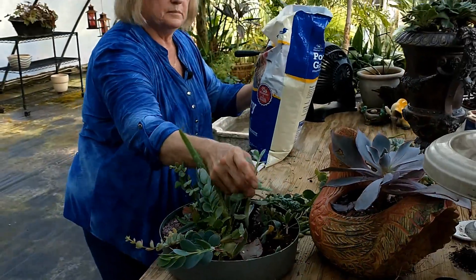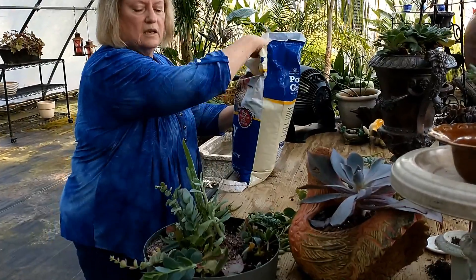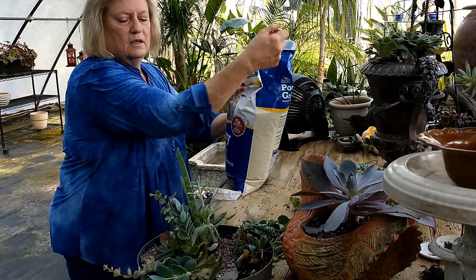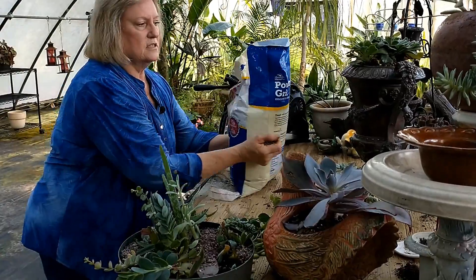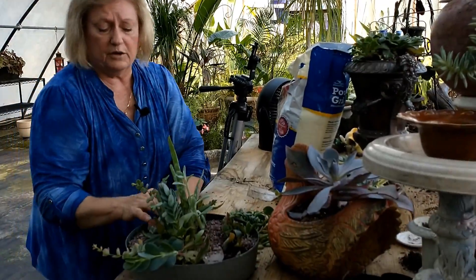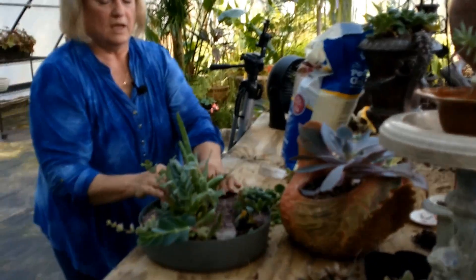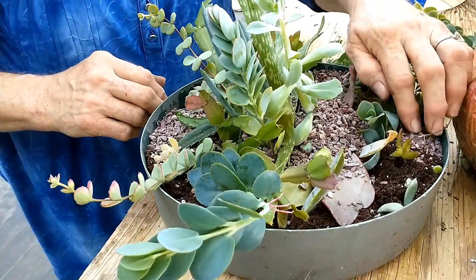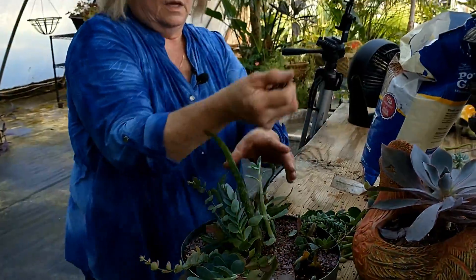Just stand him back up and get him positioned because we're trying to get Rachel home with this. They'll still propagate with this, but they're just not going to have access to as much soil. They'll still propagate from the roots and still put out the air roots. If you're doing it just to propagate and not to look pretty, you might not want to use the grit. But I really like the way it looks, and for these purposes we're using it to properly plant them. Now if you took this home, when would you water it?